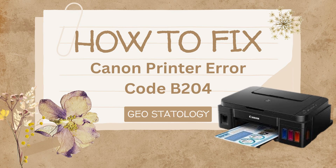Hey everyone, welcome back to this channel. I hope that you all are perfectly fine. In this video, we are going to discuss how to fix Canon Printer Error Code B204. So, without any further delay, let's get directly into the video.